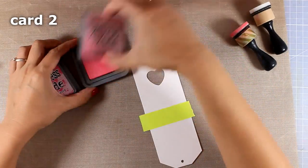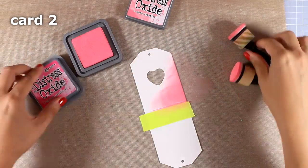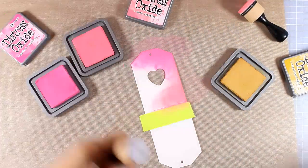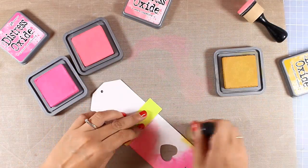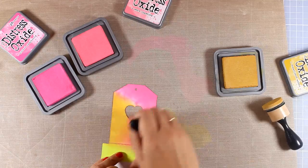Now let's move on to the second tag - this is the one with the tiny little heart. This time I'm going to add some color but instead of using my Nuvo brushes I'm going with my blending tools. This way I get a more intense color, and I'm going to mix up three different colors of distress oxide inks.